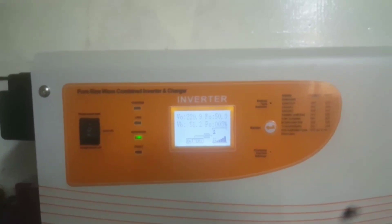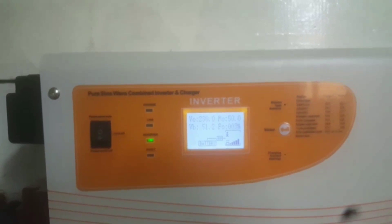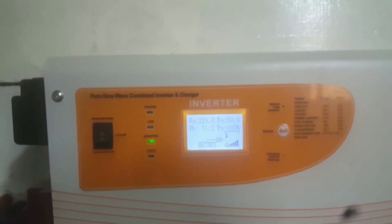This is supported by JW Solar. The battery voltage is 51.2V and pumping out 230V AC. This is from the 7.5KW.